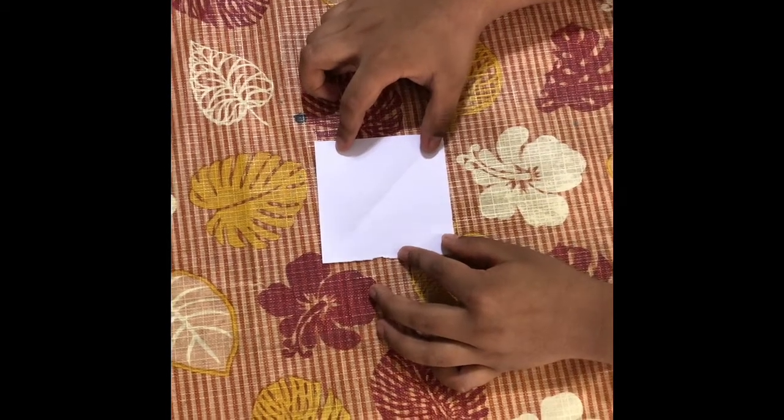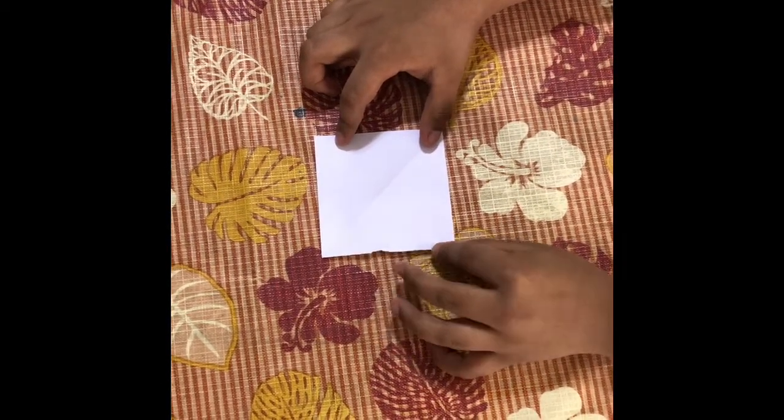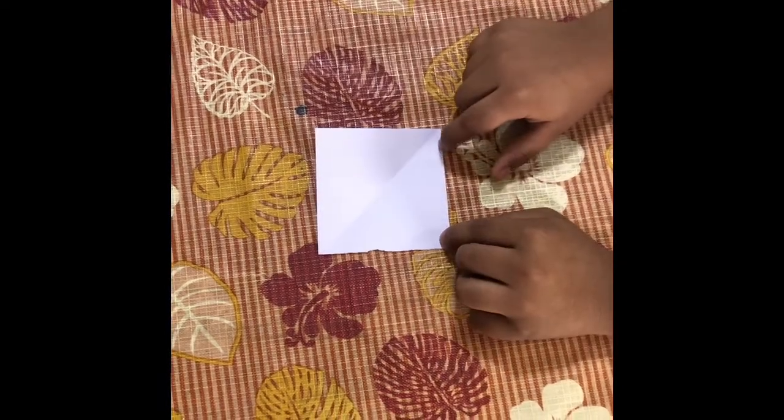Hello friends, today I am going to teach you how to make a corner bookmark. You need a square paper like this.